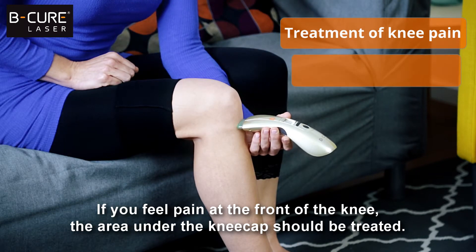If you feel pain at the front of the knee, the area under the kneecap should be treated.